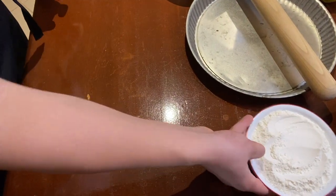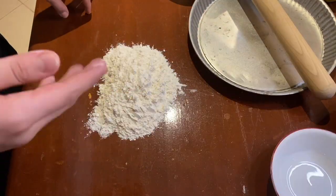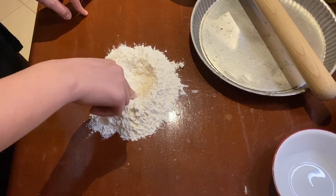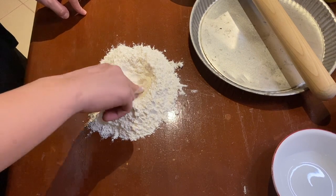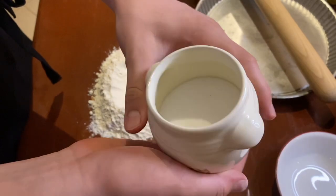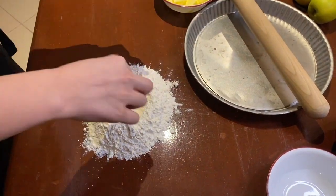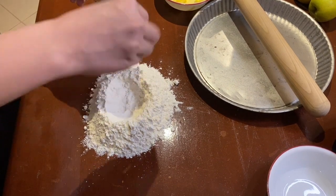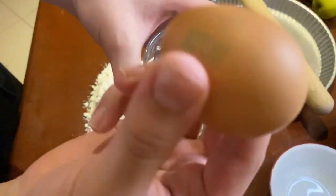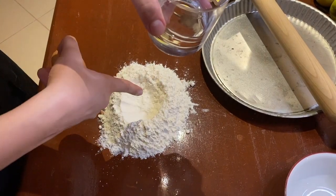I'll take the flour and just lay it out on the table here. I have to make a well, and this is where we are going to add our butter, eggs, and water. And just for an added bit of taste, take a little bit of salt and just add a pinch — it's not very much, just one pinch. Now we have to separate the egg whites and the egg yolk into a glass, and the egg yolk will go right in the middle of our well.